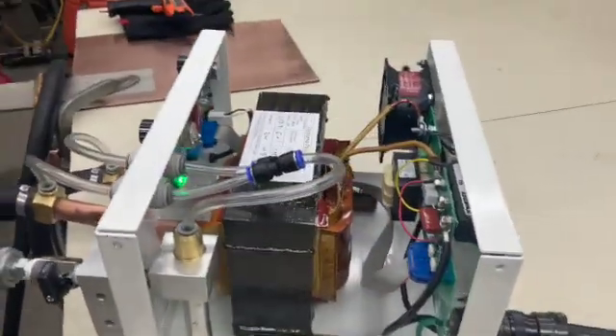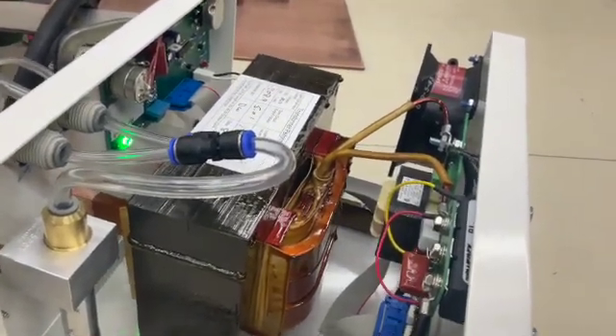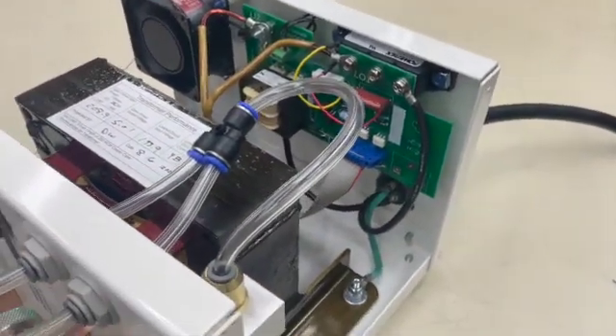Welding transformer. The main control board is in the front, along with additional control mechanisms, and the SCR is in the back of the welder.